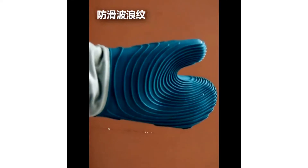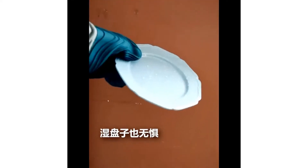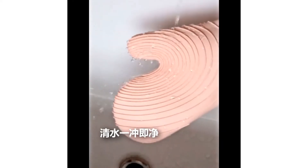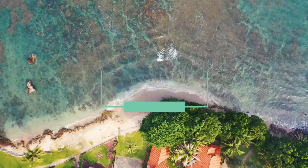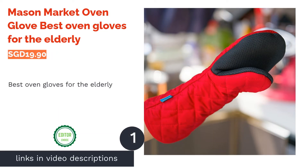Get a grip of your confidence in the kitchen by playing it safe instead of being fancy. From classic cotton to textured silicone, oven gloves today come in a myriad of designs for total protection. Start reaching into your oven or handle pots without the fear of burning yourself when you choose the right gloves.